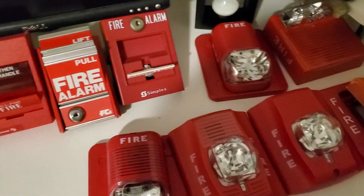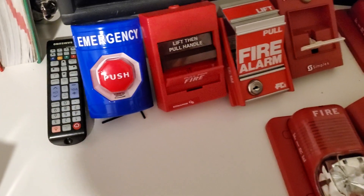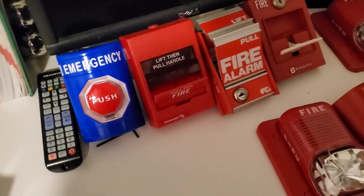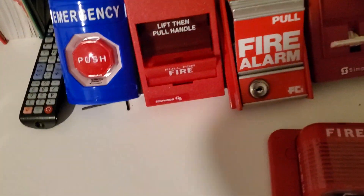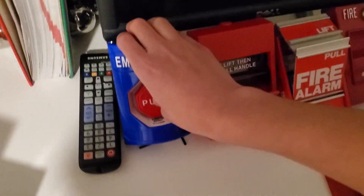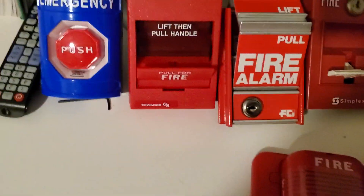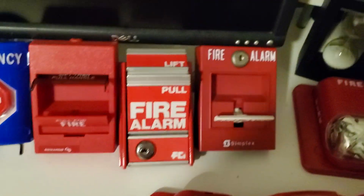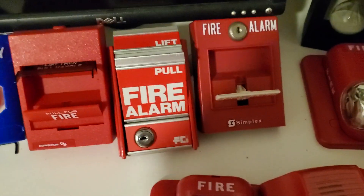Now we're moving on to commercial fire alarm stuff. This right here is an STI emergency push stopper — it's a push station stop button — and this one actually has a turn-to-reset feature instead of a key lock. See, when you push it, it sticks in. This is an Edwards SIGA pull station. This one's made by Edwards — it's already pulled; I left them pulled for some reason. Right over here is an FCI MS2 with bolded letters — the ones at my school have non-bolded letters.